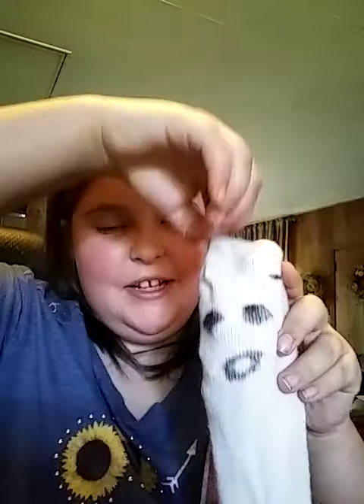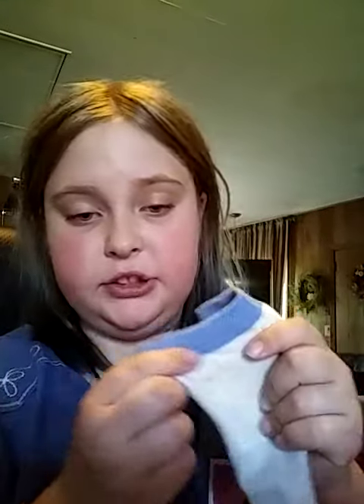Hey guys, this is a tutorial on how to make these quick and easy little ghosts — you can even make them so they can hang. All you will need is a white sock. If there's something like this on it, just cut it off. You'll also need scissors, a black marker, and some newspaper or paper, whatever you want to use.